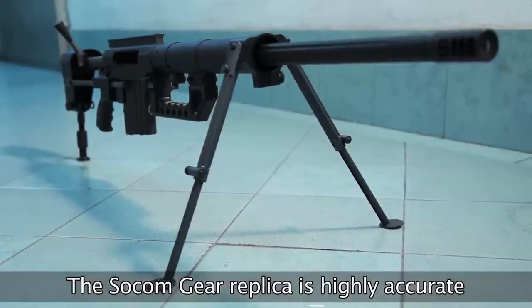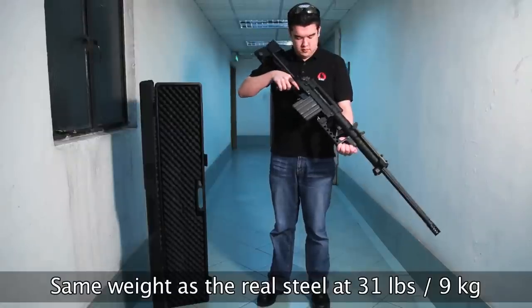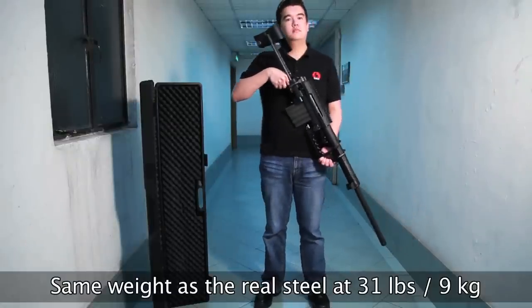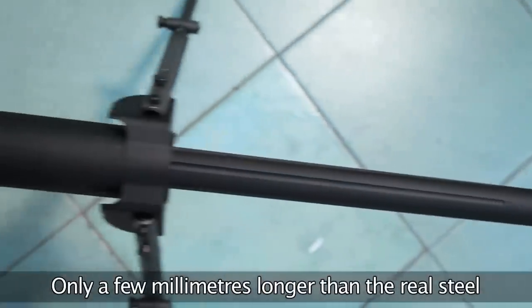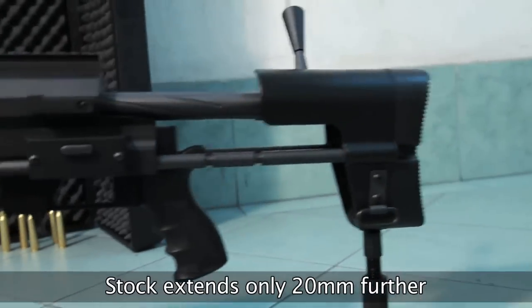SOCOM Gear's Chaytac recreates the real weapon to an incredible degree of accuracy. It is exactly the same weight as the real steel at about 31 pounds or 9 kilos. It is only a few millimeters longer than the real steel, and the stock extends 20 millimeters longer, but is otherwise almost identical.